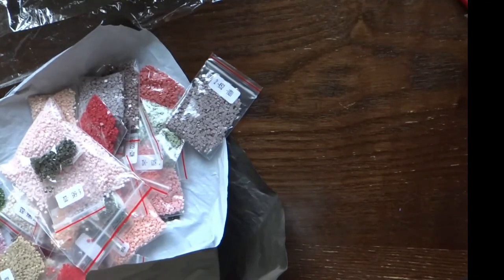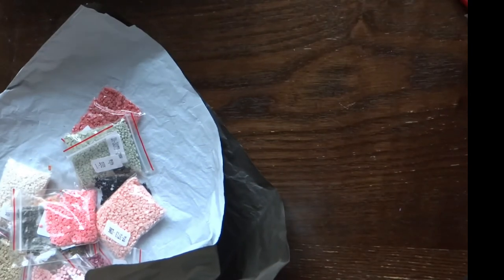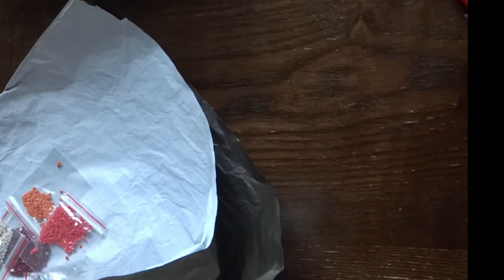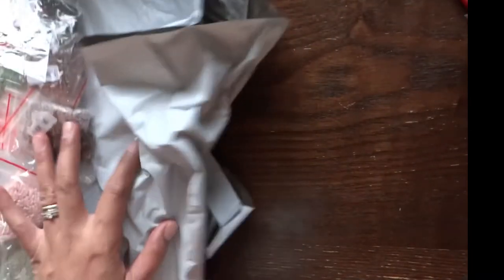I hope you learned something today — a new craft to try and a new website to check out: newcraftday.com. I'll leave the link in the description so you can click or tap it whether you're on an iPad, phone, or laptop. These are all the items I received for this unboxing. A big thank you to NewCraftDay for the opportunity to work with them and promote their products.